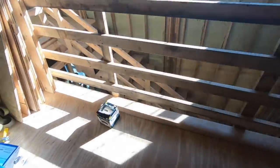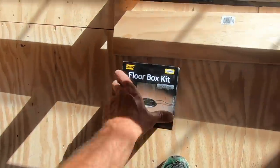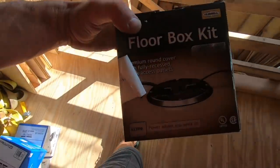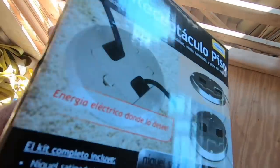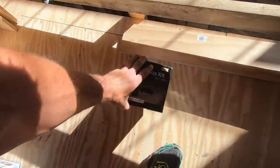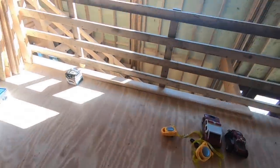And I have an outlet right there, which I basically put because I wanted to be able to run Christmas lights along here. But because this is considered wall, I need to add two. So we're going to be using these floor box kits right here. They'll sit flush to the floor. I'm not really excited about it, but I have to do it. Luckily, I have an outlet right below right here that I can just jump off of and add those.